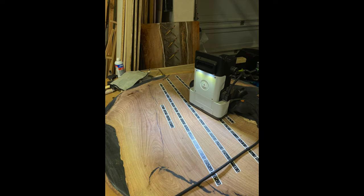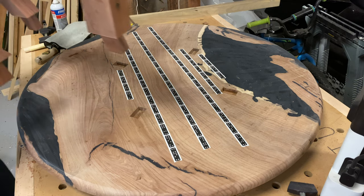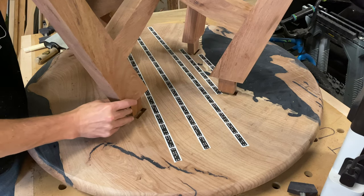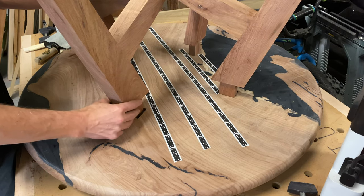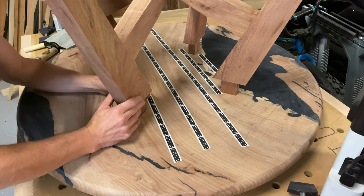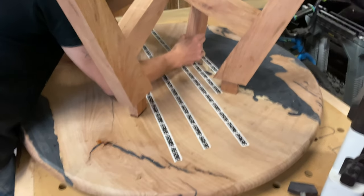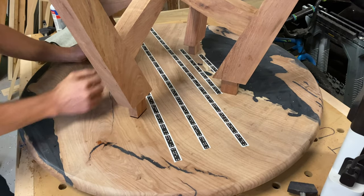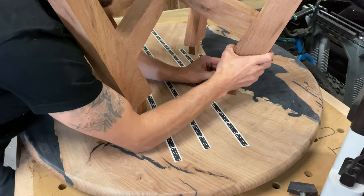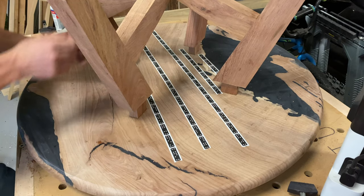I'm cutting some mortises with the Shaper Origin and then I have a floating tenon that will go in between the base and the table. I used the Shaper Origin to cut these mortises — this was kind of the moment of truth: was this thing going to fit? Fortunately the Shaper Origin is super accurate and it went in on the first try. I was pretty pumped. You can see the tenon is a little bit long — I did that just so it'd be easy to get out after the dry fit.